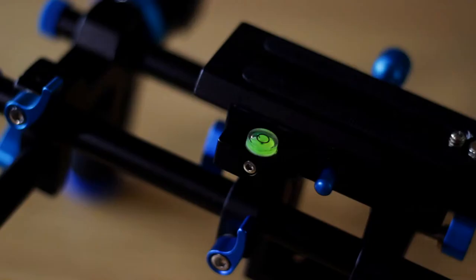When my shoulders became too tired, I simply fixed the rig to a tripod, which is very easy with the underside thread. And it's great that there's a built-in level to help you with this.